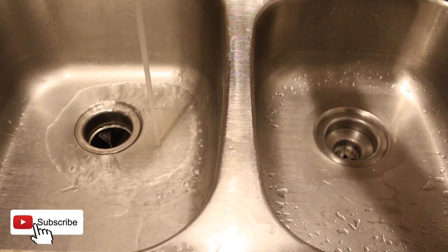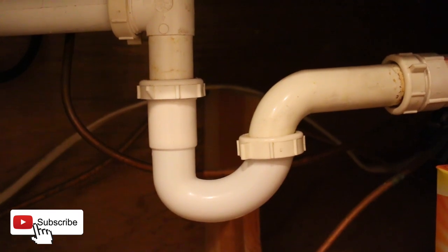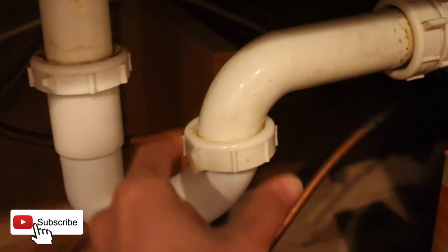If you are still having a problem with a clogged drain after trying this hack, you may have large chunks of food stuck in the p-trap. The p-trap is located under the sink. Try unscrewing the p-trap, discarding anything inside, then putting the p-trap back on.